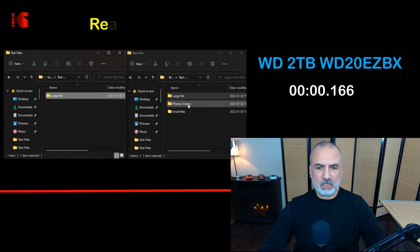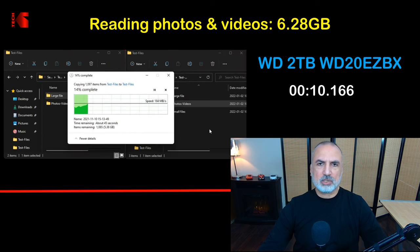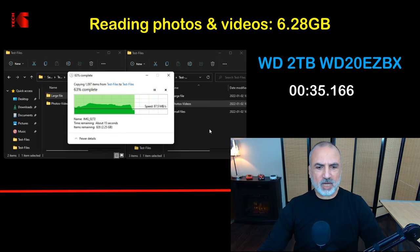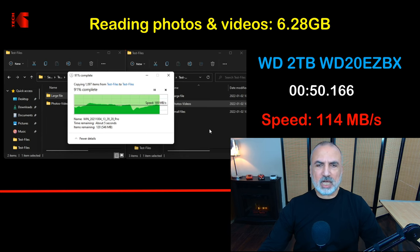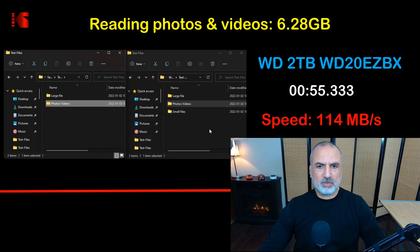The second test is reading photos and videos — a mix of large, medium, and small files — from the Western Digital hard drive and writing them to the same fast SSD. It averaged 114 megabytes per second for 6.28 gigabytes of photos and videos.